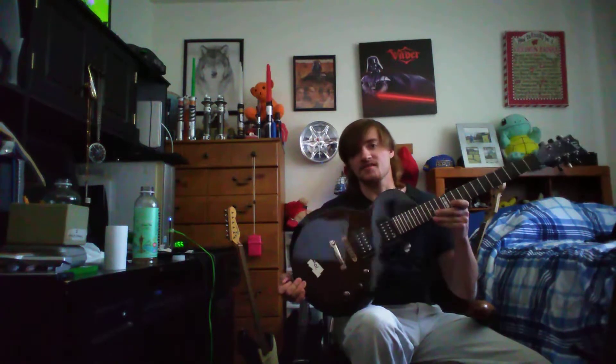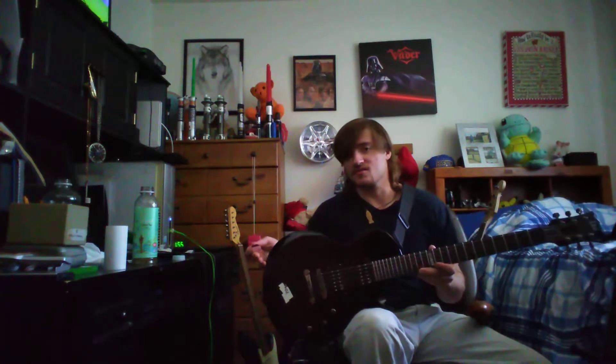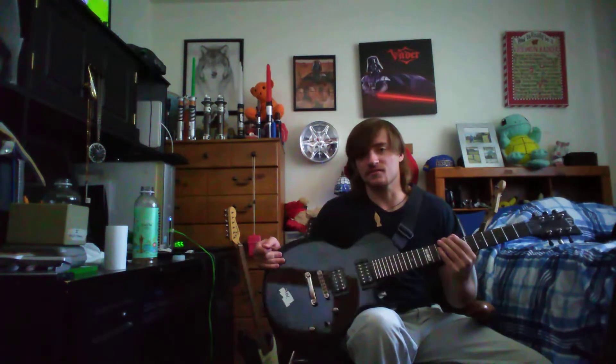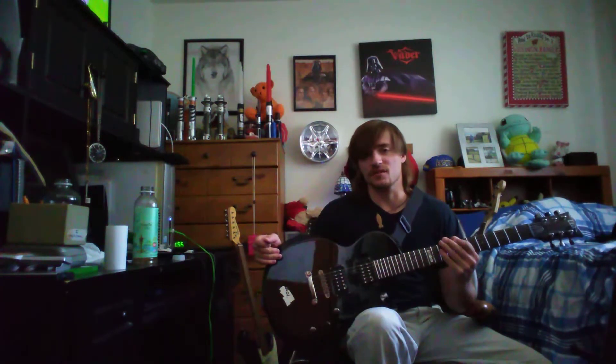If you guys want a recommendation, I would recommend this guitar. Sorry, it's such a short review, but I've literally got like a schedule — well, I wouldn't say a packed schedule, but anyway.